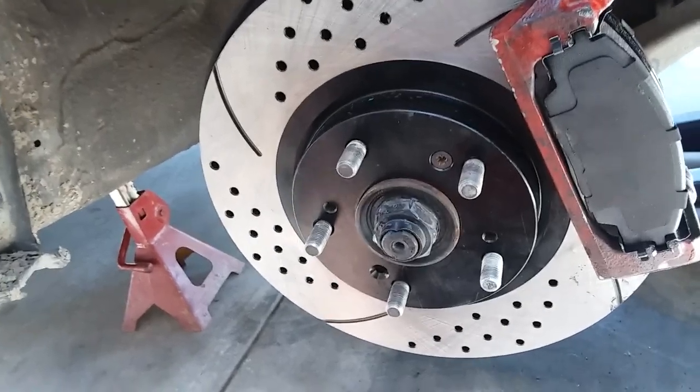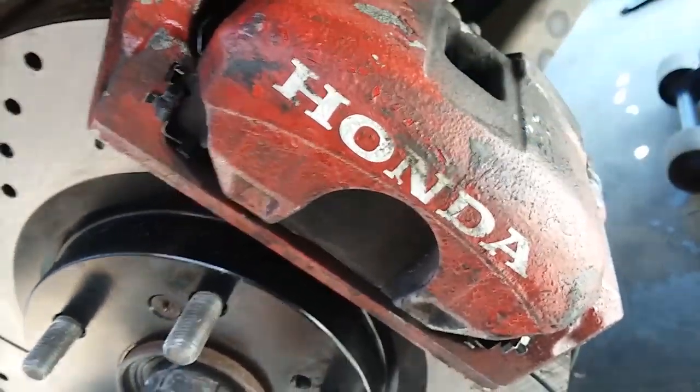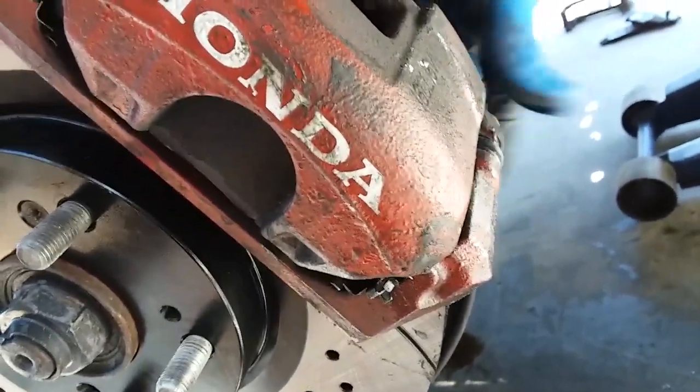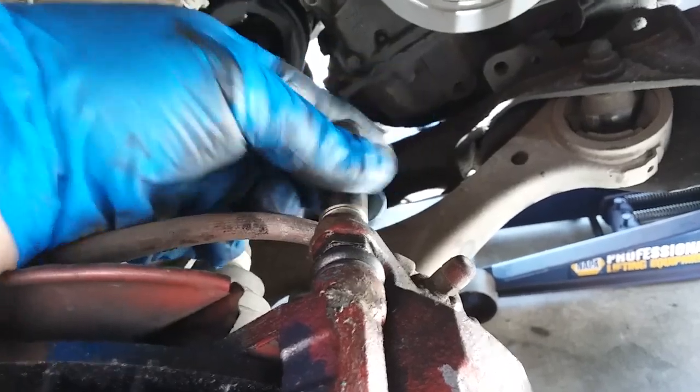Now we're going to install the brake caliper. It's so much easier if you do this with two hands. We're going to compress these in right here — push that in — and the bottom one down here. Perfect. Now you secure the brake caliper with the last two bolts — they go right in here and right down here. I forgot to mention: the brake bracket bolts are 17 millimeter, and the brake caliper screws are 12 millimeter. So I'm going to go ahead and secure these.